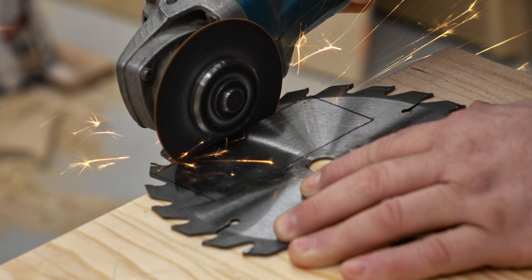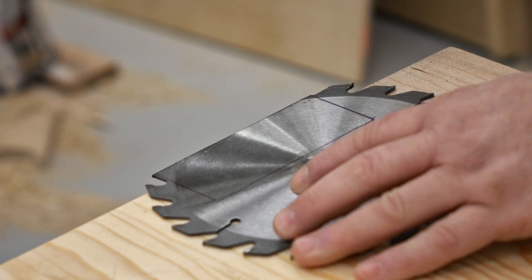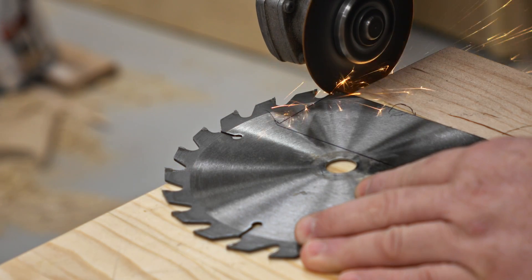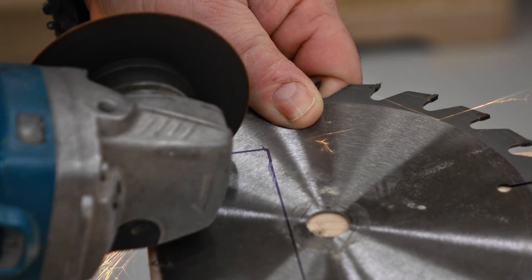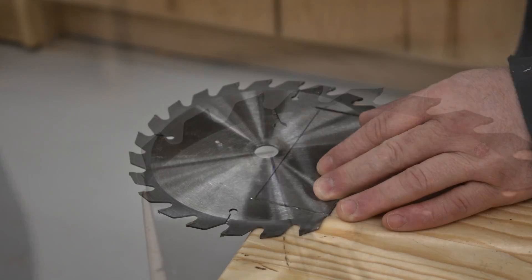Depending on the saw blade you might be able to do it with a hacksaw, though it will probably wear out the hacksaw blade very quickly. Another possibility is to use a metal cutting blade in the jigsaw. I would recommend going very slow and using oil, and even then you'll probably go through a few blades as well.